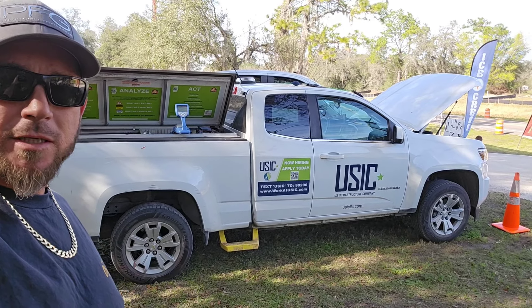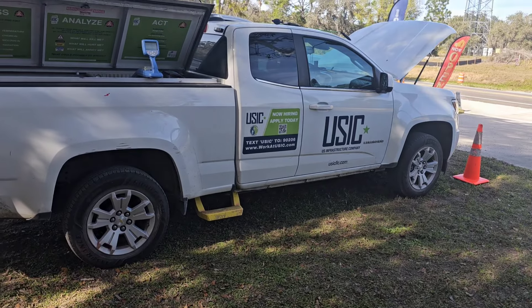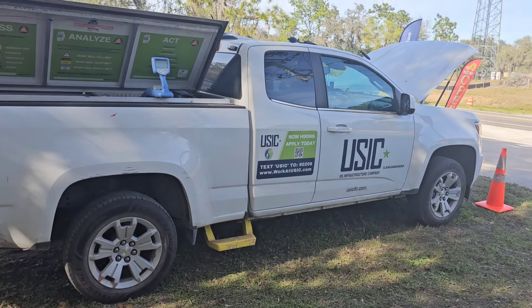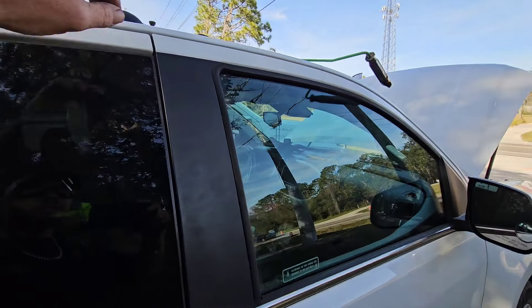Hey everybody, welcome back to the channel. On today's video I'm gonna show you how to unlock your Chevy Colorado. When unlocking a vehicle, I always come over to the passenger side — you can go to either side.